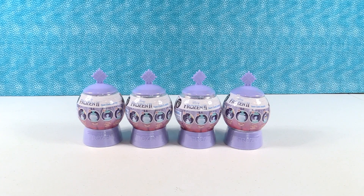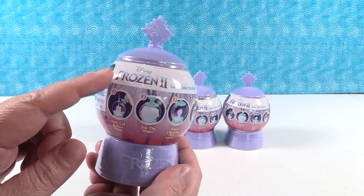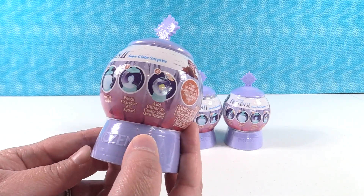Hey guys, it's Shannon and Paul and today we have the Disney Frozen 2 snow globe surprise to open with you guys. We want to thank Basic Fun for sending these to us so we can take a look at them. I'm pretty excited, I cannot wait to see Frozen 2 when it comes out, and today it looks like we're gonna get to create our own snow globes.